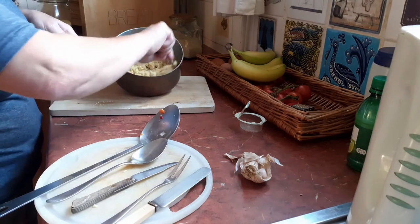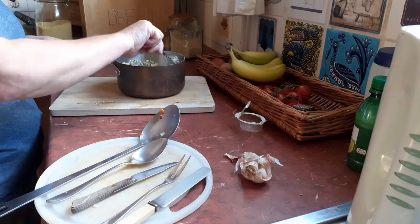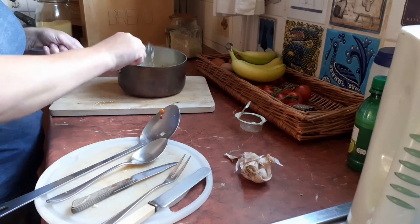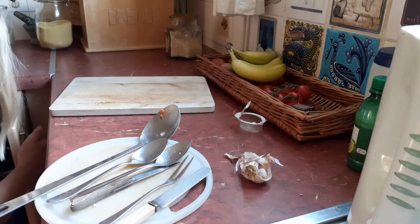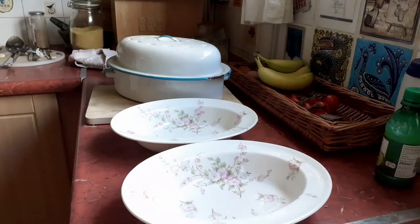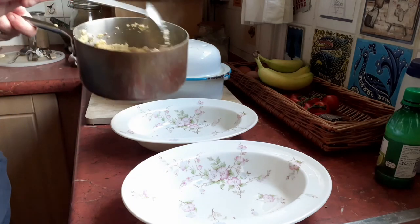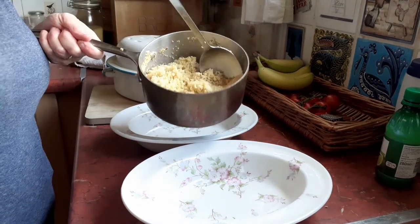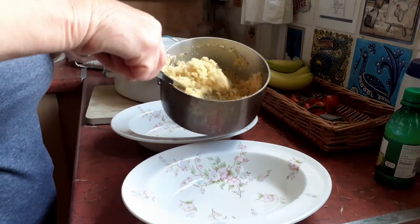So I've stirred that stock into the couscous. I'm not going to cook it properly because it will swell on its own — I'll just put some heat through it for a minute or so when the fish comes out. I'm just going to leave it to swell as it is and put a lid on that. I added a bit more water to the couscous and left it — not really cooked it to be honest. Couscous just swells and softens. We have it quite dry with this dish.